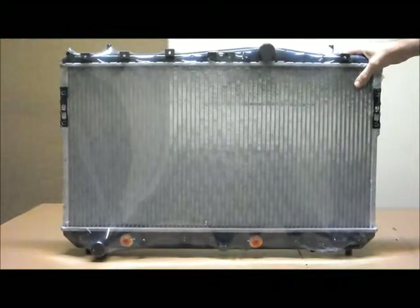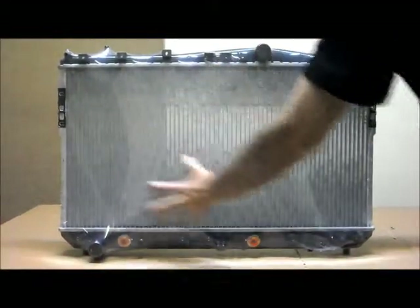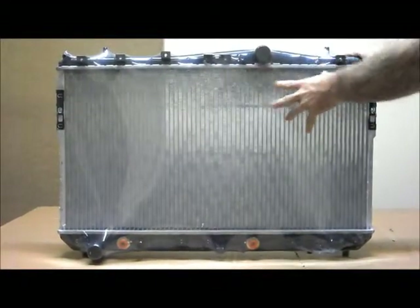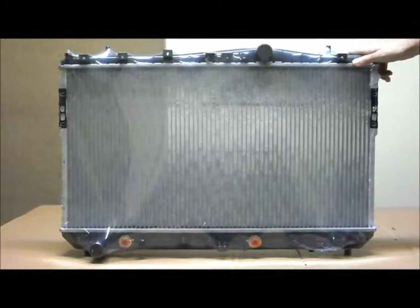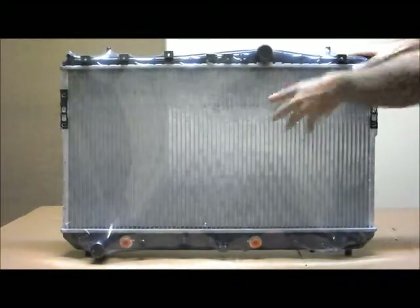It's for this reason that we can give a three year, 60,000km warranty on these. You can also see the plastic wrapping, which will keep it protected from any sort of contamination during storage and from damage during transit as well.